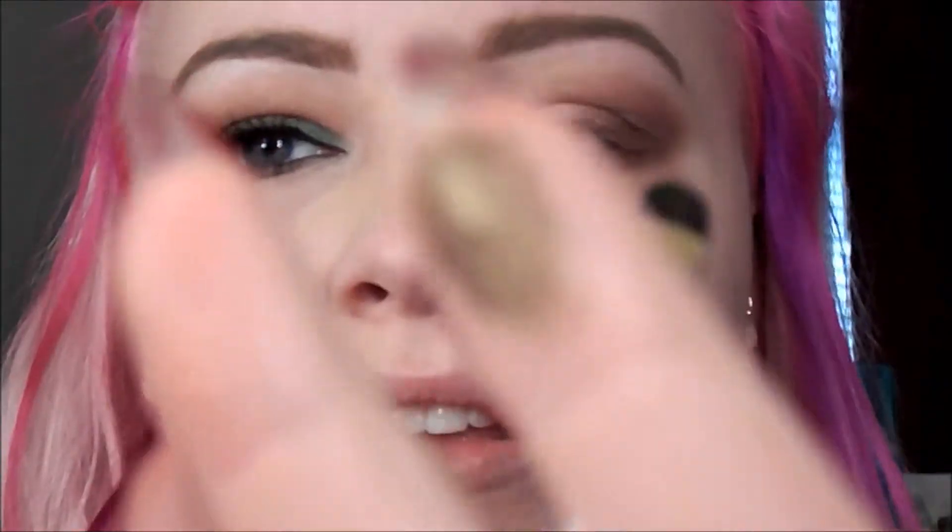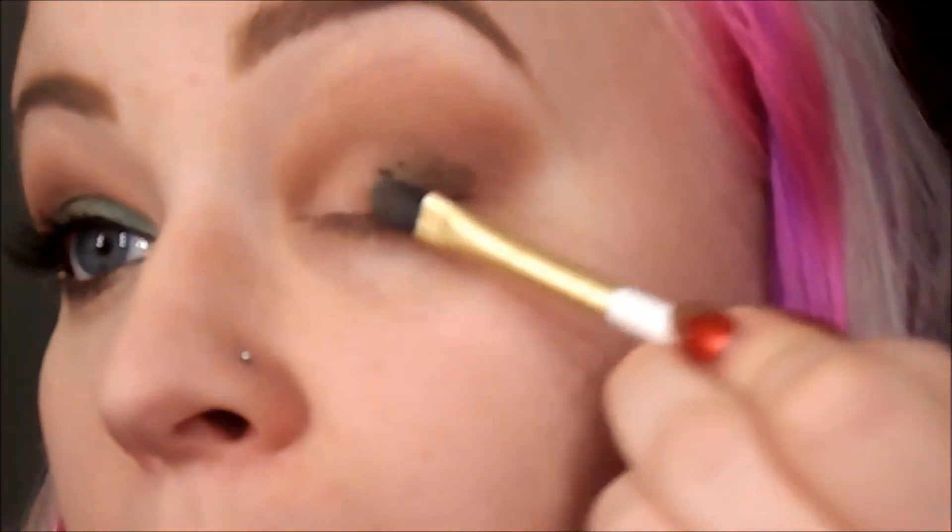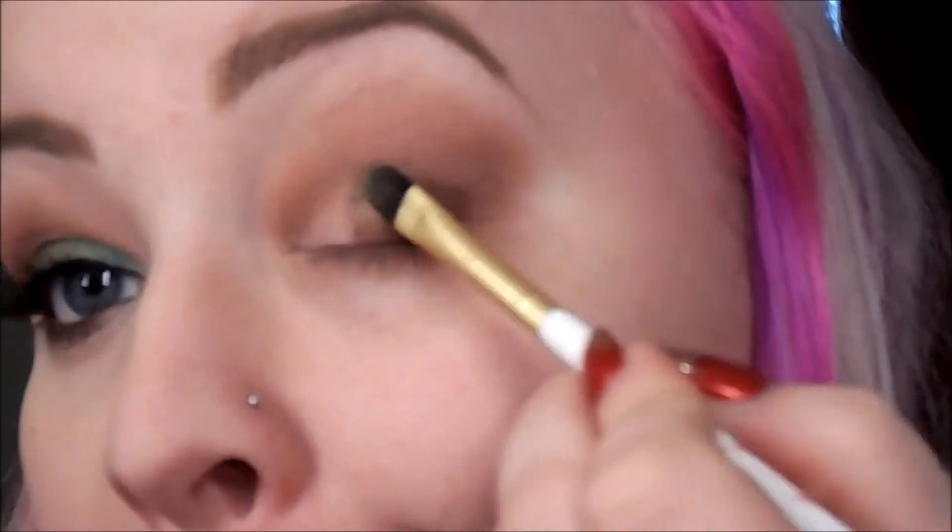I'll tell you what, with that Vice palette I was so disappointed. There's this olivey green color — here's what it looks like swatched. Beautiful color. But when I just patted it on, it didn't show up whatsoever, and that was such a disappointment. I'm going to get my brush wet here.